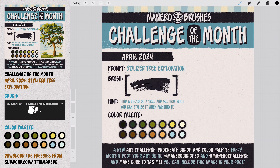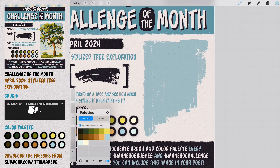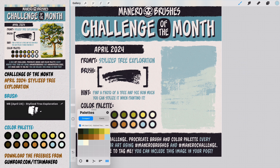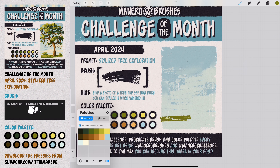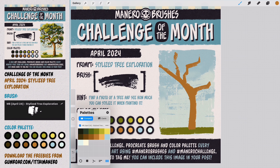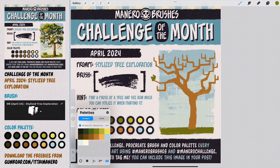The prompt for April is stylized tree exploration. The idea is to find a photo reference of a tree that you like, or one that has an interesting shape, and try to stylize or exaggerate it. Think of it almost as painting a caricature of a tree. In my case I used a photo referenced by Nikko Photos. Since the space I use for these challenges is limited, I took advantage of the stylization concept and changed the shape of the tree to be more vertical, while maintaining its colors and features, just adapting them to its new shape. But since you don't have these space limitations, feel free to go wild with the proportions of your tree.